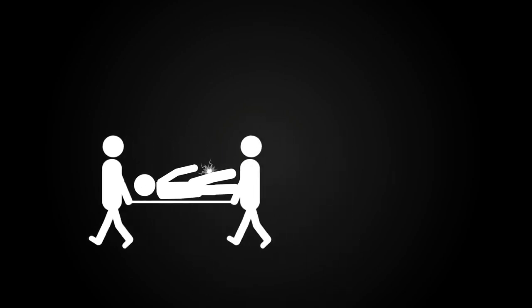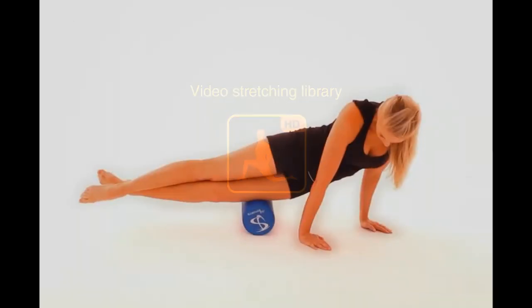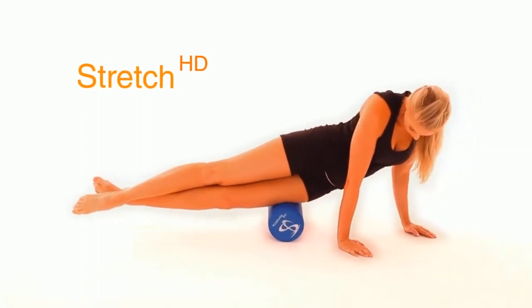If you've ever wanted to improve flexibility but weren't sure about the right way to go about it, the free Stretch HD video stretching library could be your go-anywhere savior. Stretch HD's comprehensive guide to stretching will allow you to follow along with over 60 super clear HD professionally filmed videos.